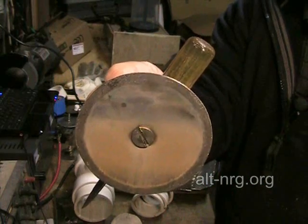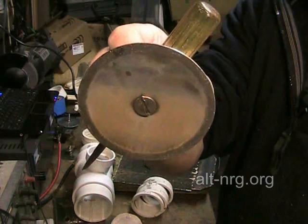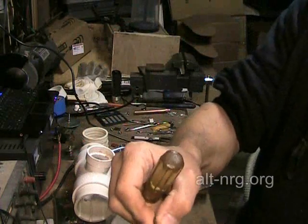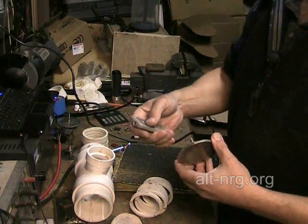That is why I am redesigning the cell. That is why I am enlarging the gas outlet, and that is why I am not going to bother enlarging the electrolyte return orifice at the bottom in between each plate. I am very glad I rebuilt this cell today.